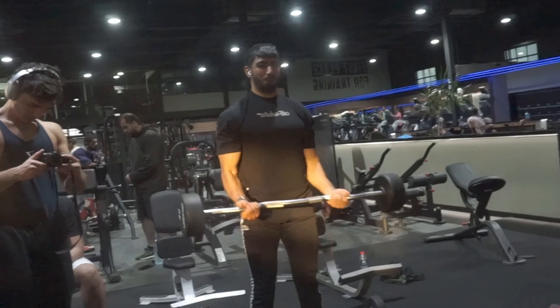Monday: pull. Tuesday: rest. Wednesday: push. Thursday: rest. Friday: arms. Saturday: rest. Sunday: legs. Monday: rest, then repeat. That right there will transform your body. You need to be hitting your arms with more frequency, volume, and intensity if you want them to grow, and the easiest way to do that is to add an arm day into your split.